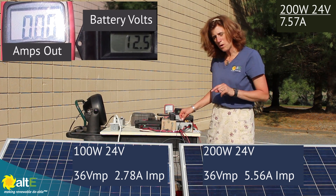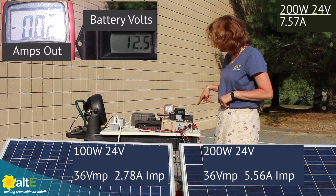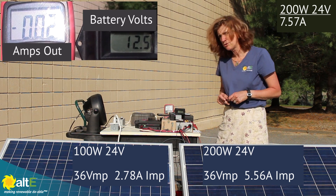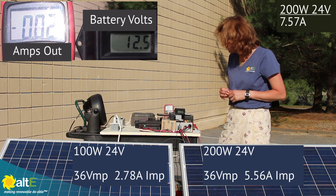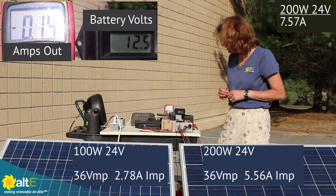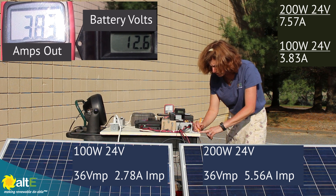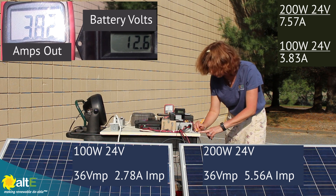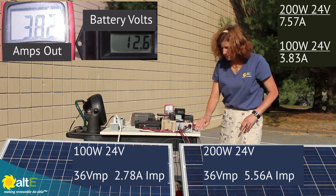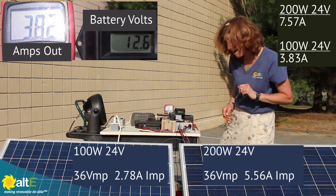Now I'm going to connect the 100-watt all by itself. I have the 100-watt 24-volt solar panel going through the MPPT charge controller to the battery. I'm getting 3.85 amps. So I had 7.57 amps from the 200-watt and 3.83 amps from the 100-watt — that makes sense, it's about half the current. Now let's put them in parallel.